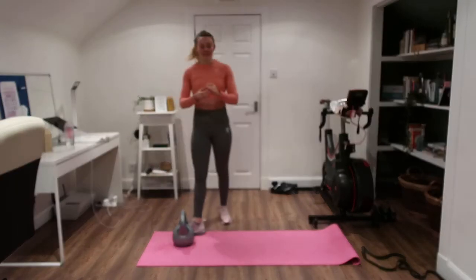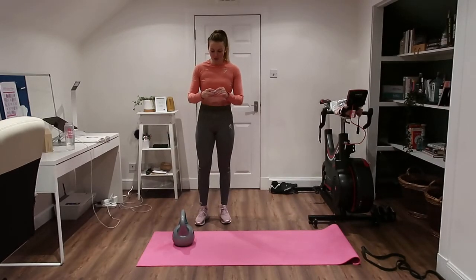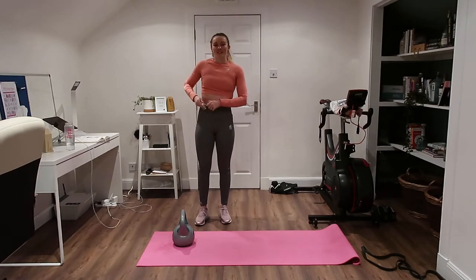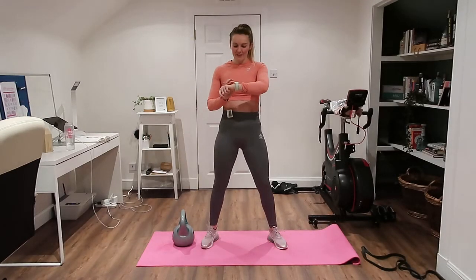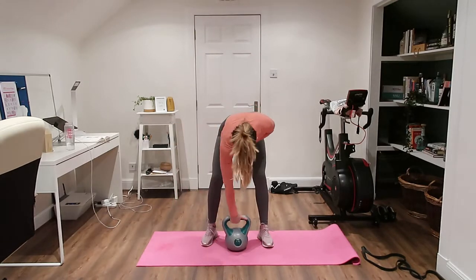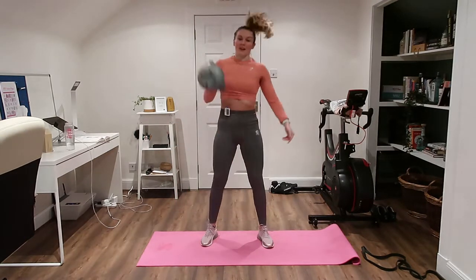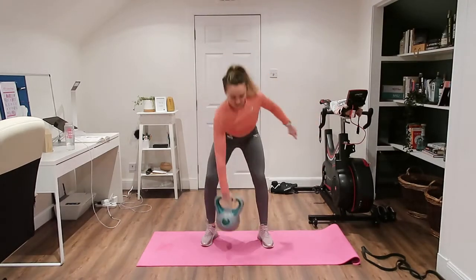We're going to do 40 seconds non-stop for all those exercises — only three or four to remember — and then straight into the upper body. Three rounds, nice and quick, and we'll be done before we know it. Okay, let's get started with our swings. Ready and go — swing it up, squat down.